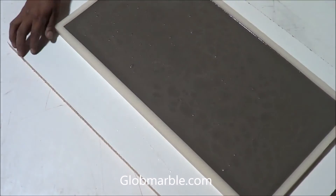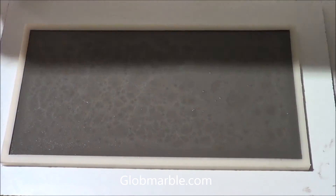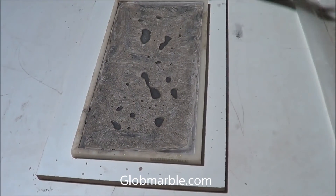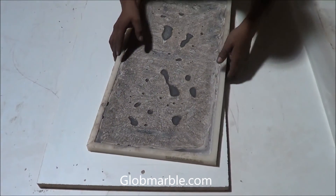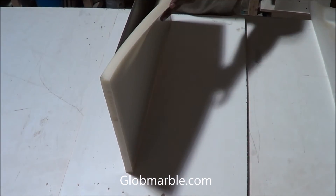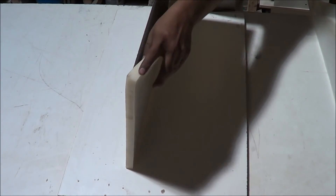The best way to store the stone is by covering them in plastic at a temperature above 70 degrees Fahrenheit for about 12 hours. The plastic prevents excessive moisture loss and maintains a heat of hydration to ensure a proper initial cure. It is very important that you let a stone sit for at least 7 days before applying it to a wall.